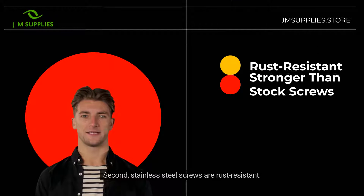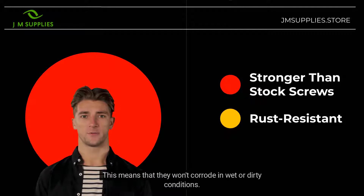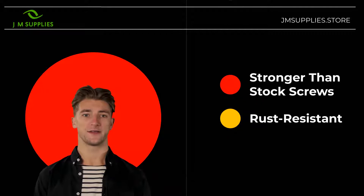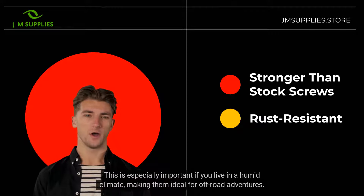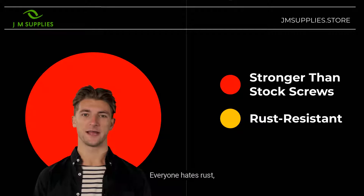First, they're stronger than stock screws. This means that they're less likely to strip, which can be a major problem when you're trying to take your RC apart for repairs or maintenance. Second, stainless steel screws are rust-resistant. This means that they won't corrode in wet or dirty conditions. This is especially important if you live in a humid climate, making them ideal for off-road adventures. Everyone hates rust, and so this is an awesome reason to go stainless.